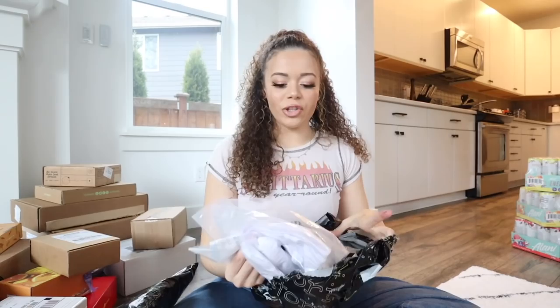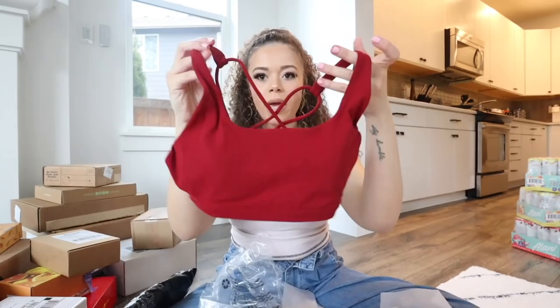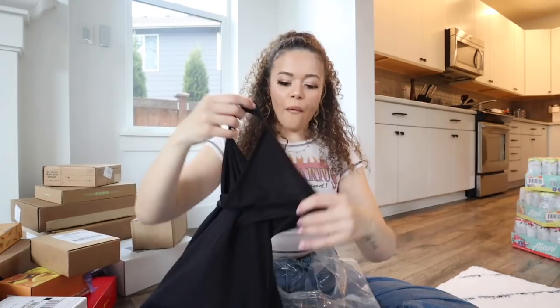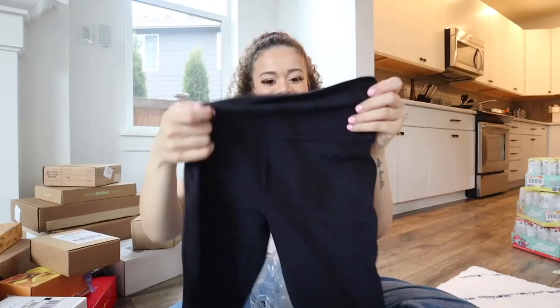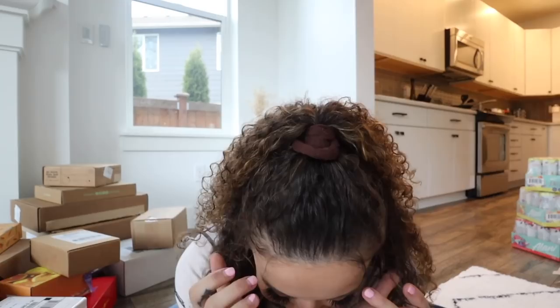I got two packages from Story, which is the same owner as Alani Nu - Katie Hearn - she pops off! It's a fitness clothing brand. We got a workout long sleeve, a tank top, some leggings in a really pretty color, and a matching bra. Then for the second package we got a lot of black - a tank top, a sports bra, and some leggings. I don't know if you can tell but it's ribbed and it has a pattern. I'm gonna have so much workout stuff! Thank you so much. Oh my gosh, I'm overstimulated - I need like a two-minute mini break.